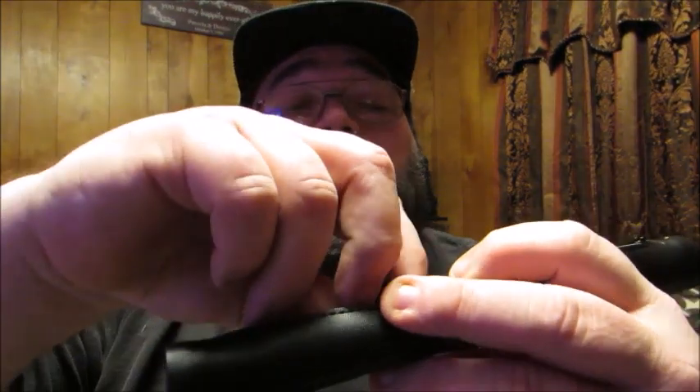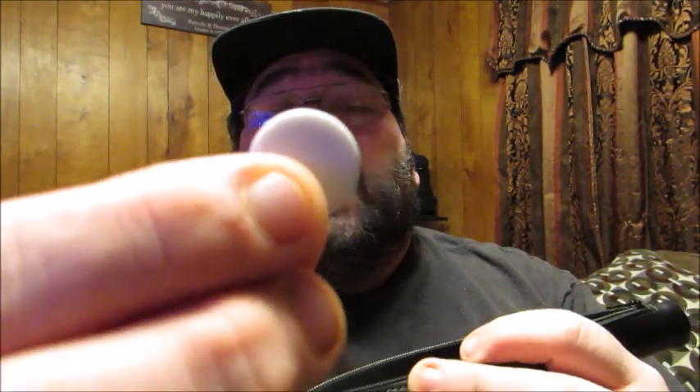It comes with two black dice, two white dice, one doubling cube, and then the white and black chips.